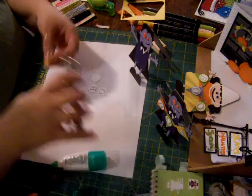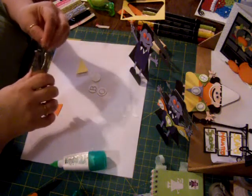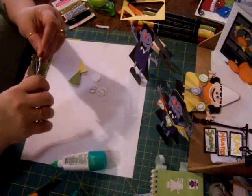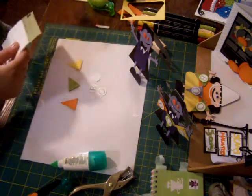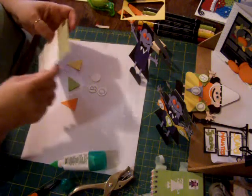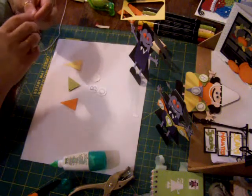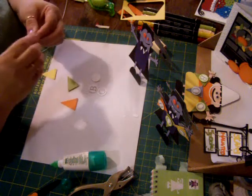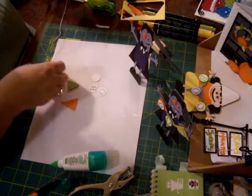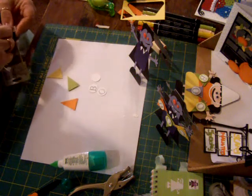Then I took a three-fourths inch circle punch and I just punched these out. Before I attached these, I had some twine and I went ahead and I just punched little holes in them. You could use a piercer, but in my case I used a punch. I have some baker's twine here — on that one I used hemp twine, but I don't have any left. I thought I'd try the baker's twine, but I'm not sure if it's going to go through that little tiny hole.